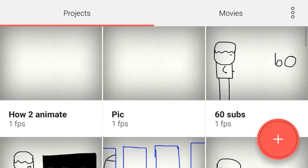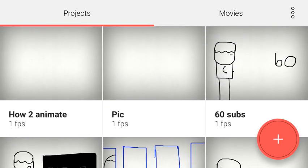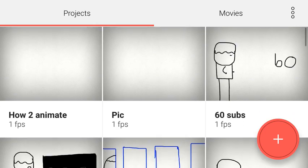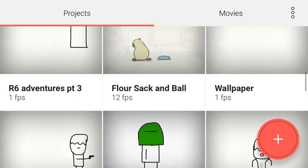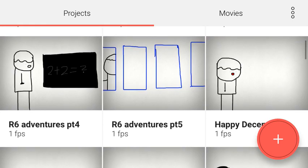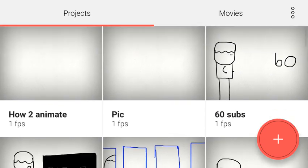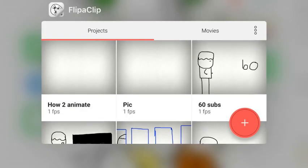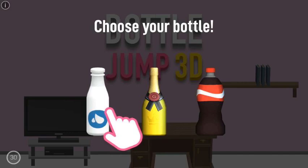I've been asked by TTVHazy — his channel will be in the link in the description, awesome content — to show how to animate. This is one of my upcoming ones, R6 Adventures part five. All you need is an app called FlipaClip, which I'll put in the description below.